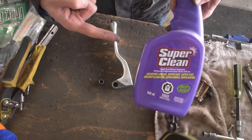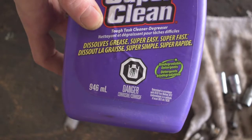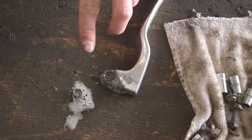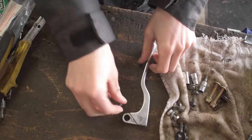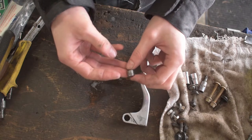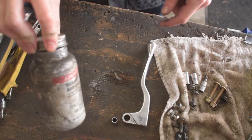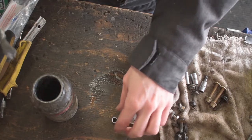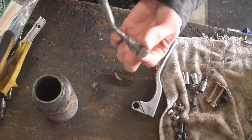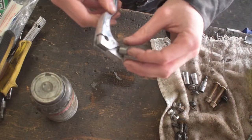Massive shout out to our friends over at Super Clean for sending out this product. We're going to spray this on here — the reason we're using Super Clean is that it dissolves grease, and there's a whole bunch of grease on the clutch lever, so we need to remove that to put on some fresh stuff. Now that we've got both pieces nice and clean — no more old grease on them — we're going to take some Never-Seez and apply a little bit on the inside here to help keep friction to a minimum and keep it free spinning.